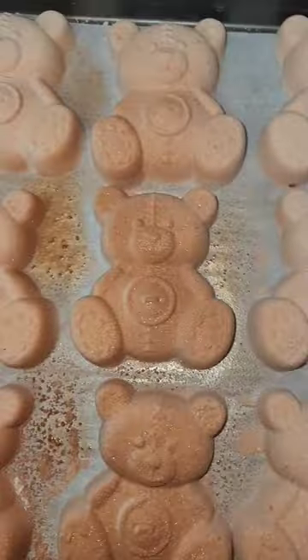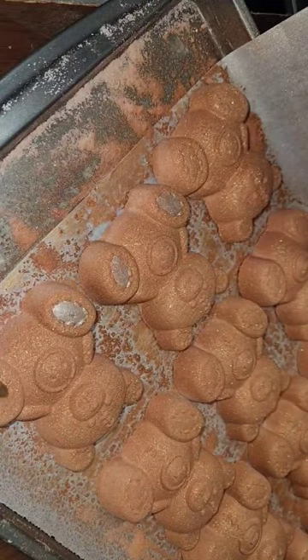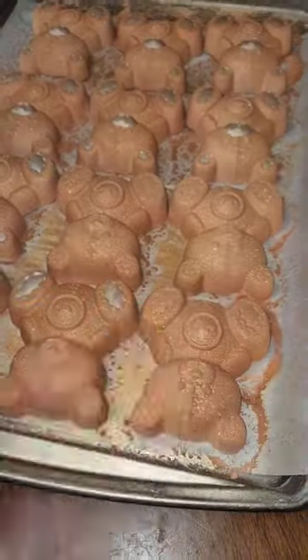Hey guys, this is Nikki and we're making teddy bear bath bombs. I'm using the spray bottle airbrush technique. I am now painting the teddy bear bath bombs.